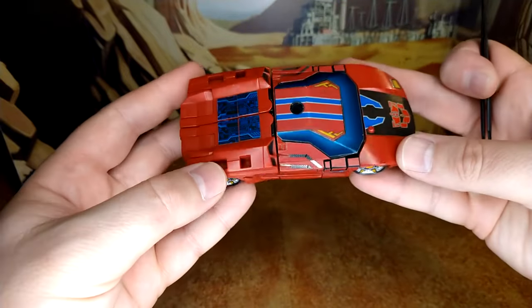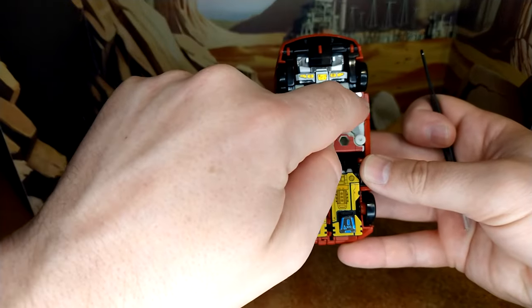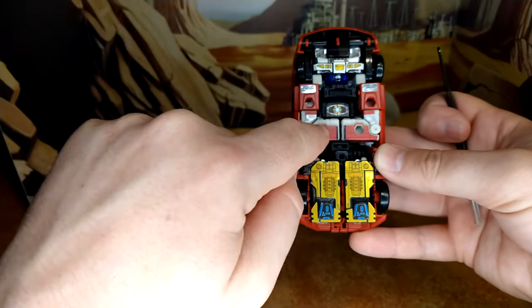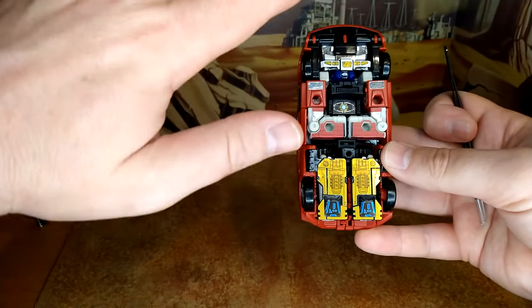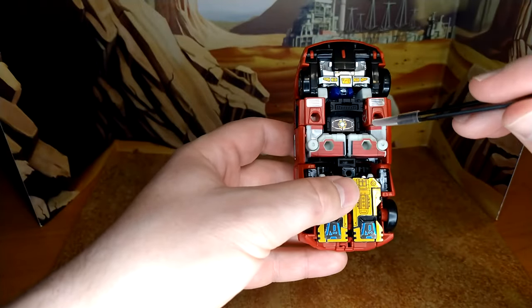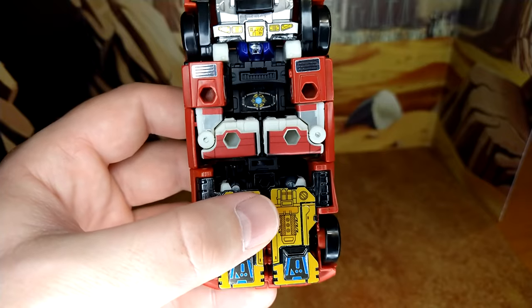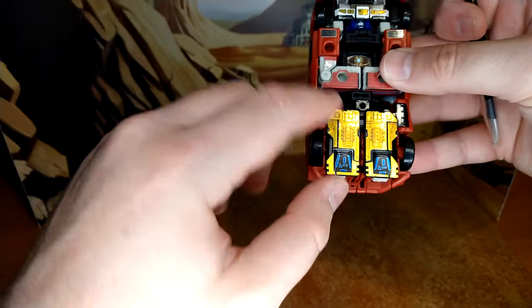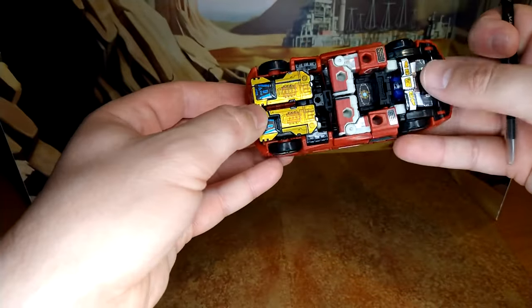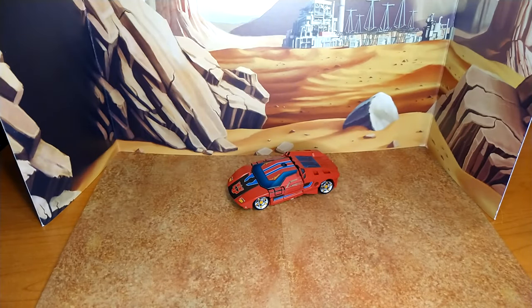The decals added on the robot arms actually help clean up the look in car mode too — they break up the fact that there are robot parts visible. I totally forgot to show this in robot mode: there's a Matrix decal here, which is a really neat touch. The leg decals make for good skid plates. Fantastic set overall — it really looks good.